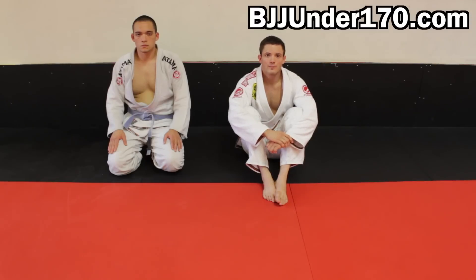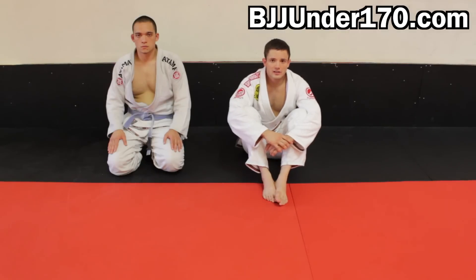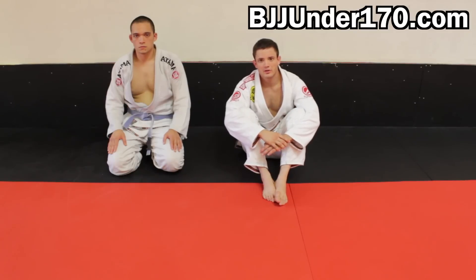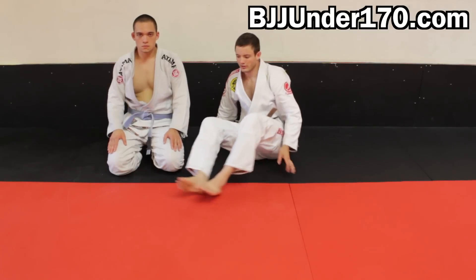The first one is the deep half guard. The reason I like going to deep half guard from the back is that when your opponent has one hook inside, that's actually your deep half guard leg that you're going to attach to. It becomes very easy — you start seeing a lot of opportunities for deep half guard when your opponent has your back. All you have to do is shift your hips a little bit and you're in deep half guard. Let's look at how we're going to get there.